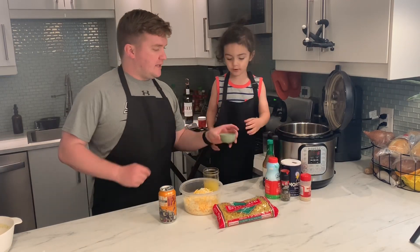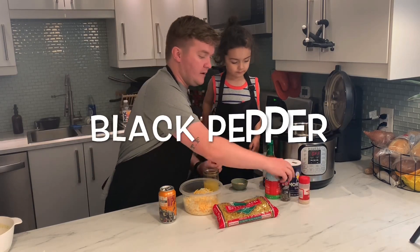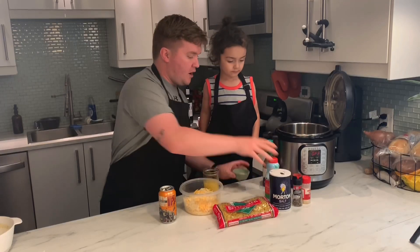Next we're gonna add our seasonings. In there we have garlic powder — it's already in there — okay, black pepper, and salt. Dump it in there, sir.